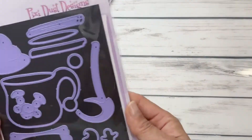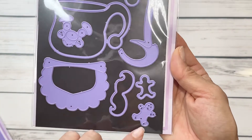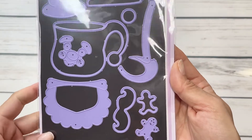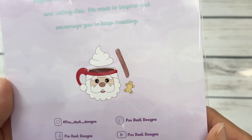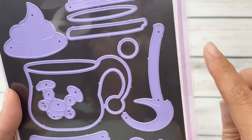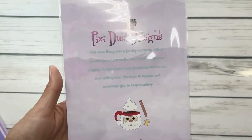Next up we have the Santa mug. You can kind of see the pieces here — you've got the beard, this little mustache. This one comes with a layered gingerbread, which is so cute, and you get all of these fun pieces. Here is the darling little design and you get the cinnamon stick. So so cute — I love these designs and I cannot wait to play with them.